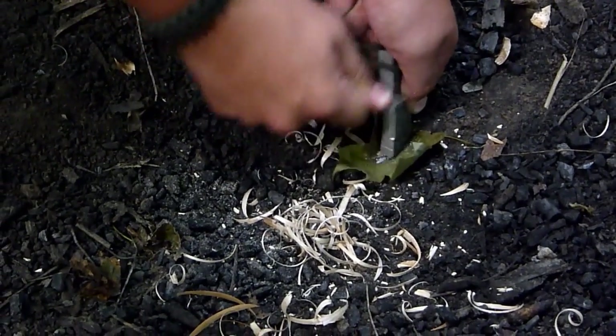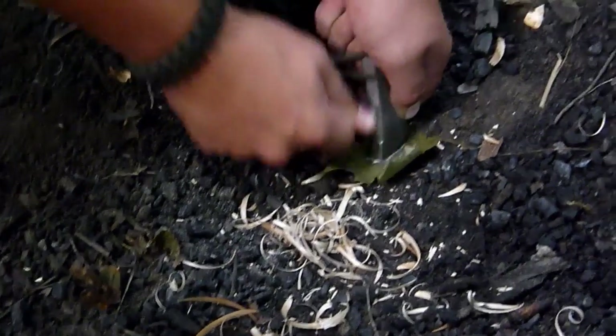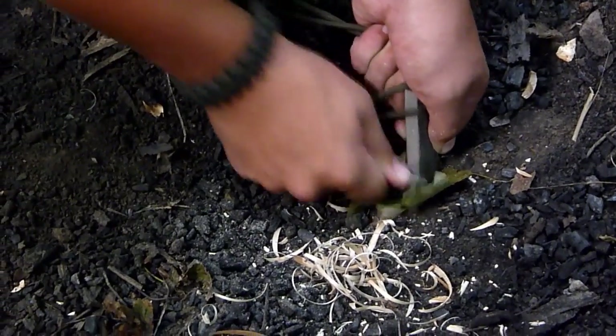When you do this, you want to get about a pile the size of a dime, maybe a quarter. It depends on the conditions you're in and what your tinder's like.